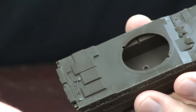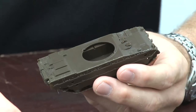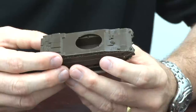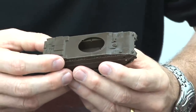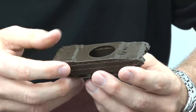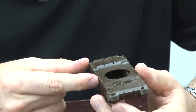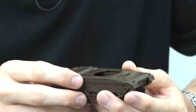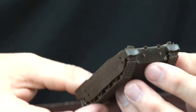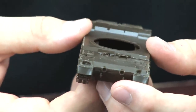I don't often build in 1/72nd scale — I prefer 1/35th or larger if possible. But this is the only kit available of the Type 10 right now. There is a 1/144th scale resin kit of the Type 10 — actually the TKX prototype version — which would be about half this size, but no, I can't deal with it that small. It's a great kit if you like 1/144th scale, but this 1/72nd kit is very detailed, which means lots of tiny little parts.